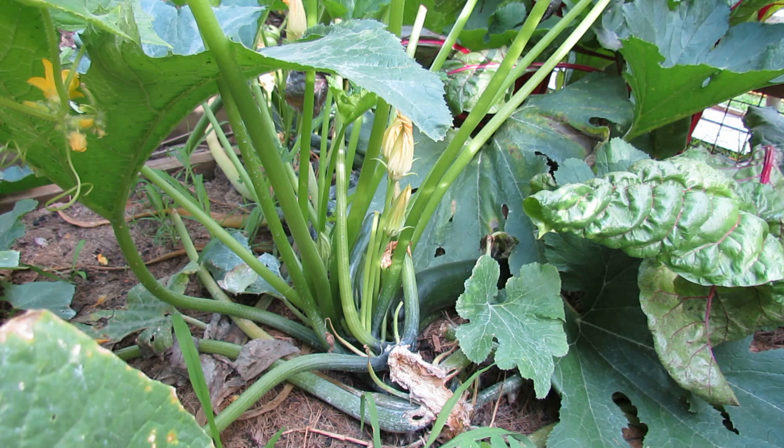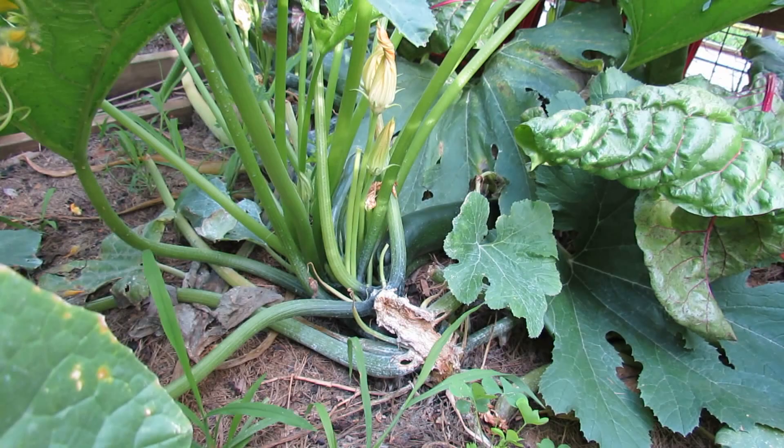Again, squash plants are really resilient. You have to keep an eye on them. But if you do start seeing the stem decay, that means you have some sort of stem borer in there.